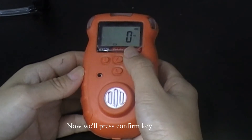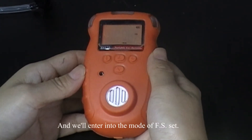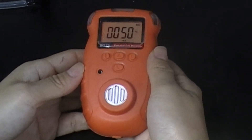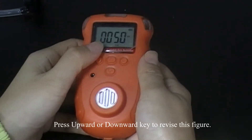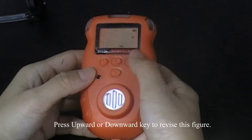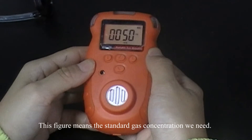Now we will press the confirm key and we will enter into the mode of full-scale set. On the screen, it displays some flickering figures. Press upward or downward key to revise the figure. This figure means the standard gas concentration we need.